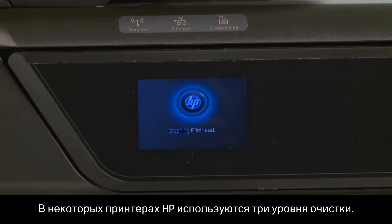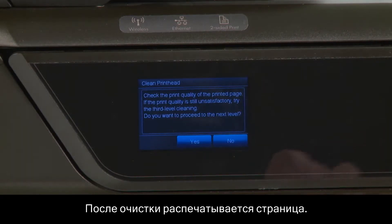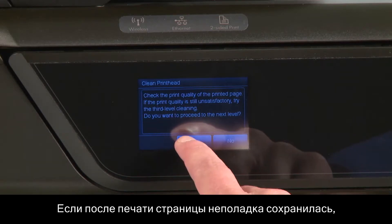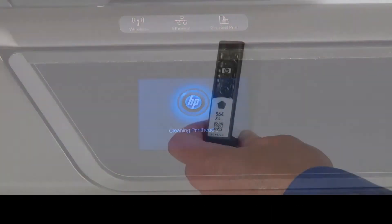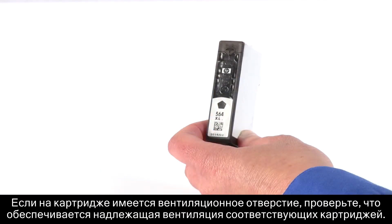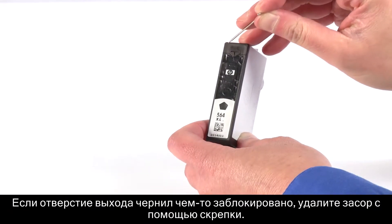Some HP printers will have as many as three levels of cleaning. After each cleaning, a page is printed. If the problem is not fixed after the page has been printed, check the front panel and try the next level of cleaning. If your cartridge has a vent, check to see if the corresponding cartridges are properly vented. If there's any residue blocking the ink slot, use a pin to remove it.